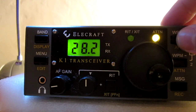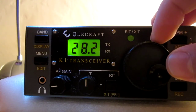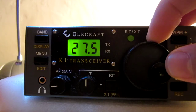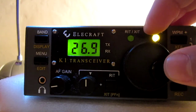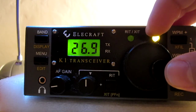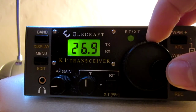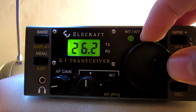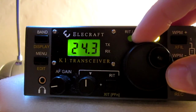A larger filter, a narrow filter. Thank you.